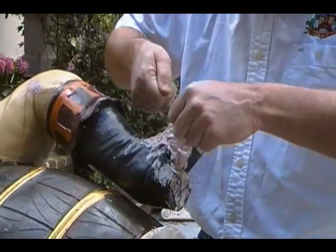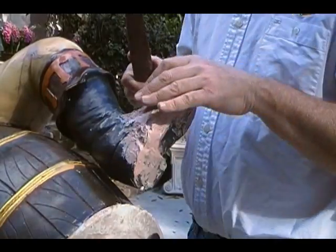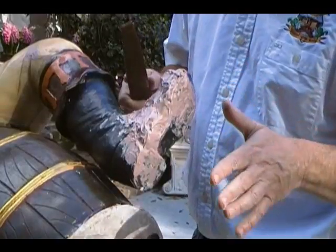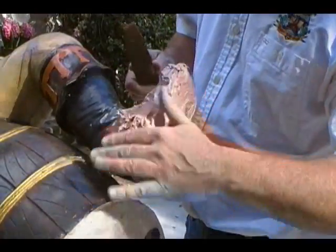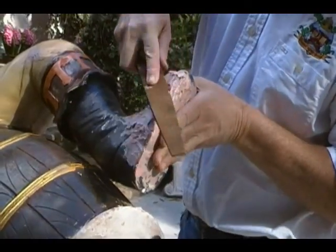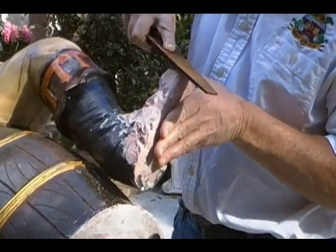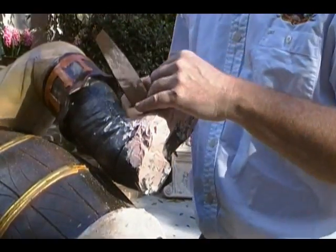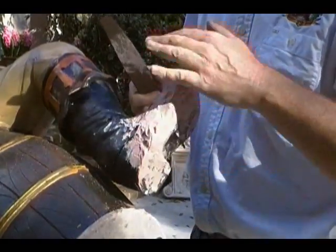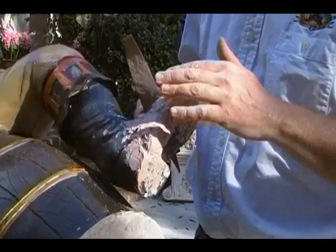Then we'll take and file it down and create the original shoe shape. Now that it's mostly dry — I've given it about five or ten minutes — it's hard but still has a little bit of softness to it, which makes it easier to file down. If you wait two or three days, it gets really hard and then it's a little harder to file. When I'm done with that, I'll start using wood filler, because wood filler on top of this is much easier to do the sanding and the final finish.